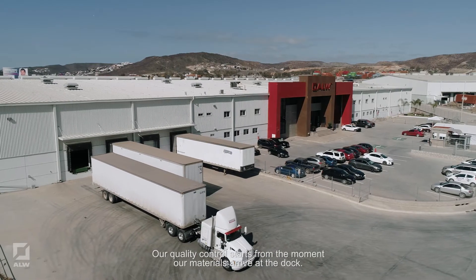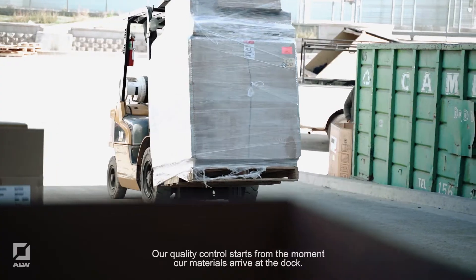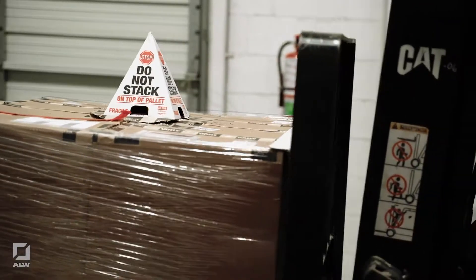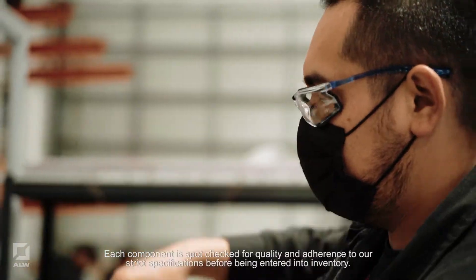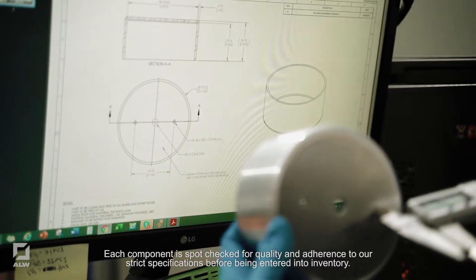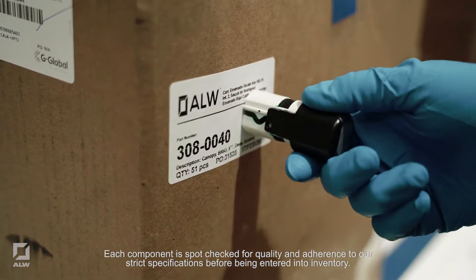Our quality control starts from the moment our materials arrive at the dock. Each component is spot-checked for quality and adherence to our strict specifications before being entered into inventory.